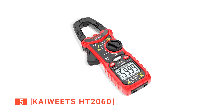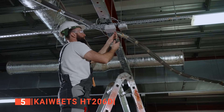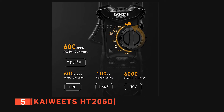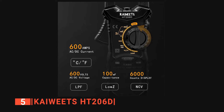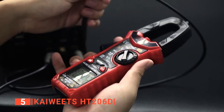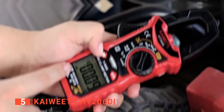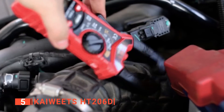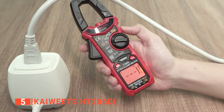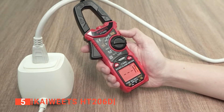The fifth product on this list is the Kaiwheats HT206D. Are you looking for a digital clamp meter to carry out repairs and electrical maintenance in your home? The Kaiwheats HT206D is built to give you accurate measurement of temperature, diode, continuity, capacitance, and resistance of your circuit. It is easy to use and has low input impedance, which helps prevent errors in readings due to ghost voltage. With this digital clamp meter, you get the most accurate readings plus correct frequency drive signals. It also has a non-contact voltage detection function that allows it to get accurate measurements through EM field intensity.